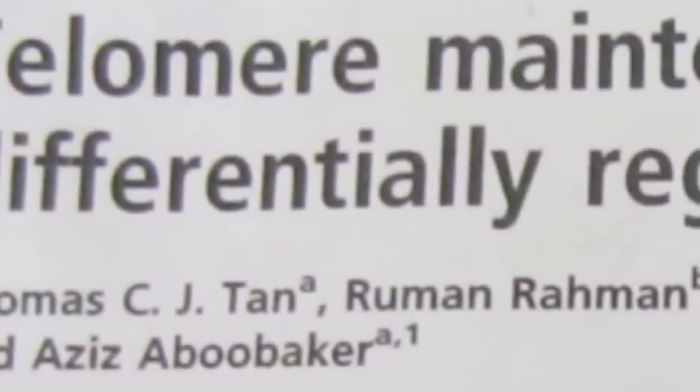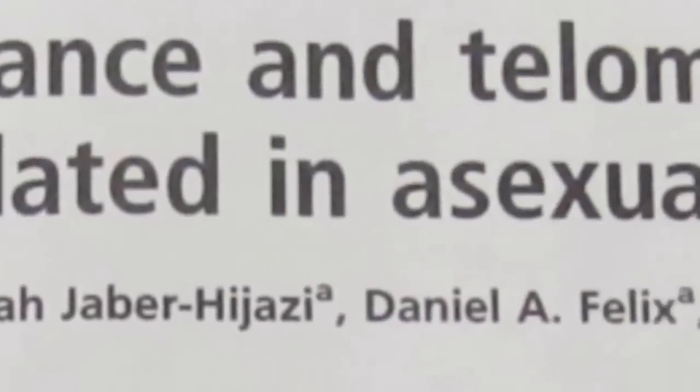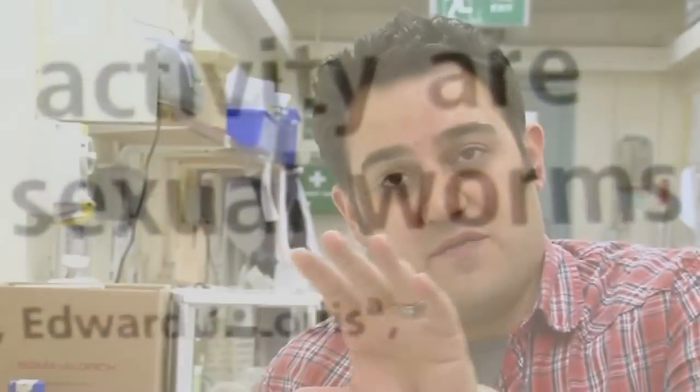The skill my graduate student Thomas Tan developed was to measure two things: one was the actual length of the telomere structure. To do that, he took worms whose age he knew — or how long it was since they last regenerated — ground them up, ran their DNA corresponding to the telomere ends on a gel, and threw a radioactive probe on that DNA. That allowed him to measure the length of that end structure.